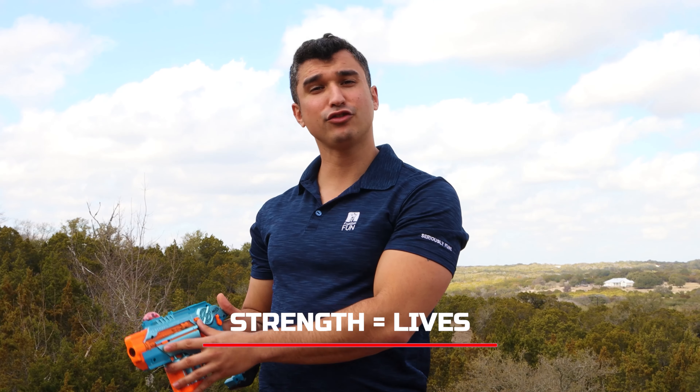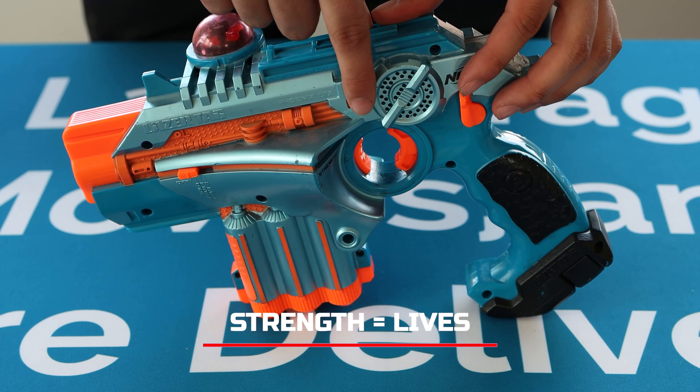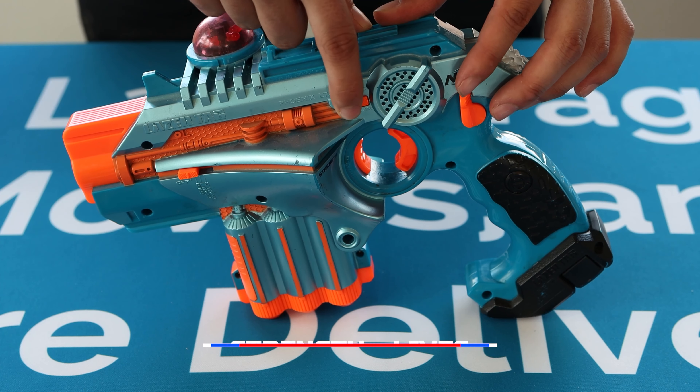Next, we're going to set our strength to either 10 or 25. Strength is just the amount of lives you have, so 10 is for shorter matches and 25 is for longer matches.